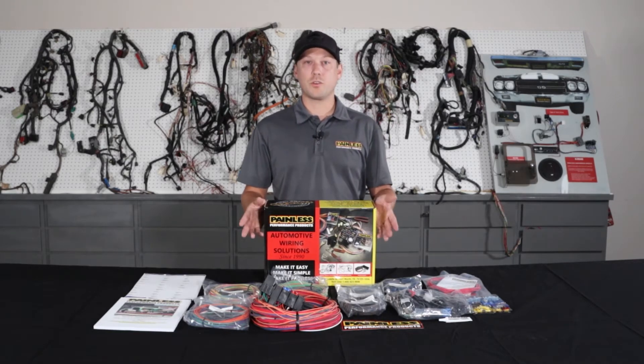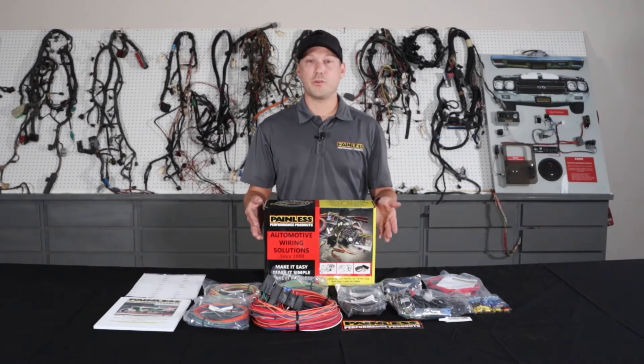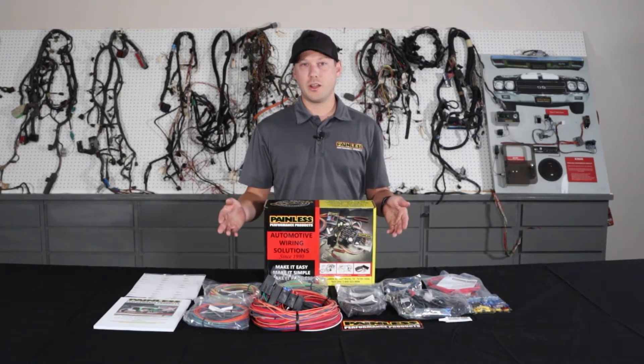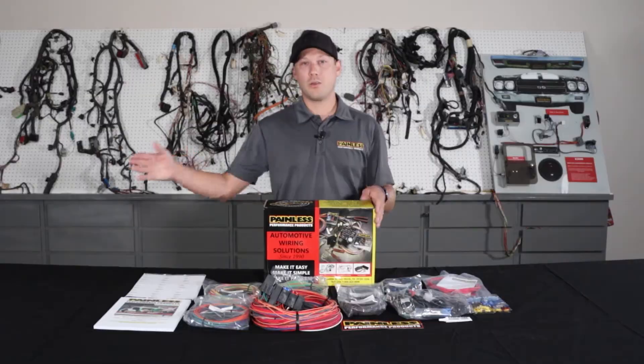For that reason, these harnesses are a little bit cheaper. They start about 230 bucks for the 18 circuit, 250 for the 21 circuit, but there's a little more labor on your end. We give you a ton of extra wire length — from the firewall forward you have 18 feet, and firewall back you have 22 feet.